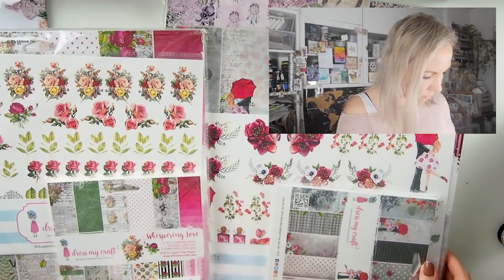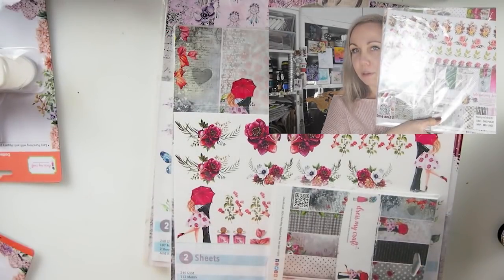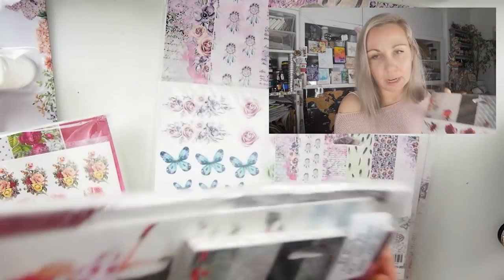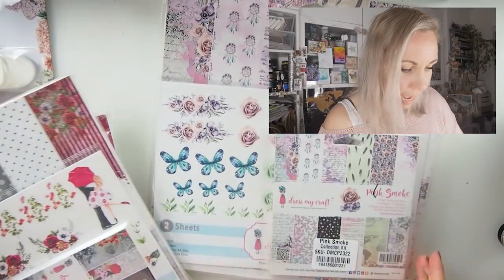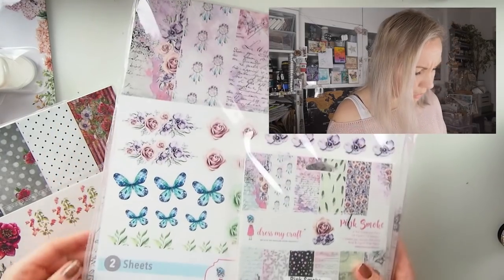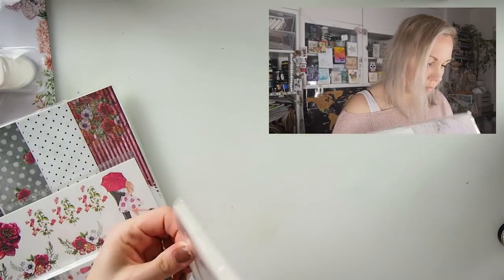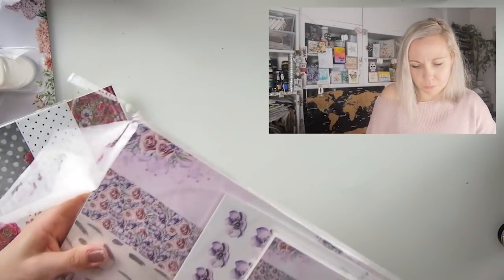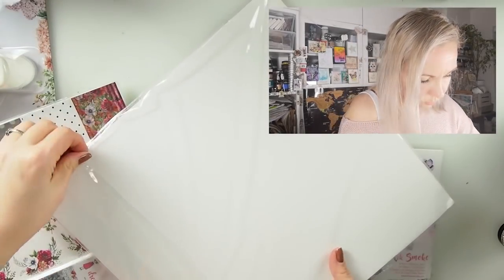Wow! These are three amazing collections! Look at that, I don't know where to begin. Look at this one — it's called Whispering Love. Then we have this one — I think it's the new one — Be Mine, it's for Valentine's. Beautiful! And Pink Smoke — it's gorgeous. I had some parts of this collection in the previous box and I love, love, love it.